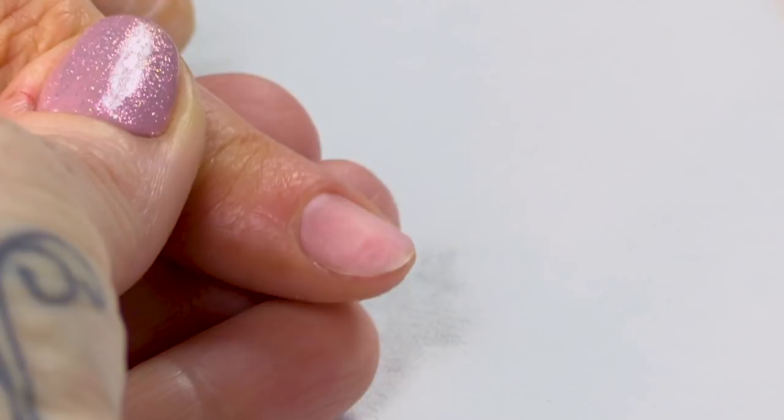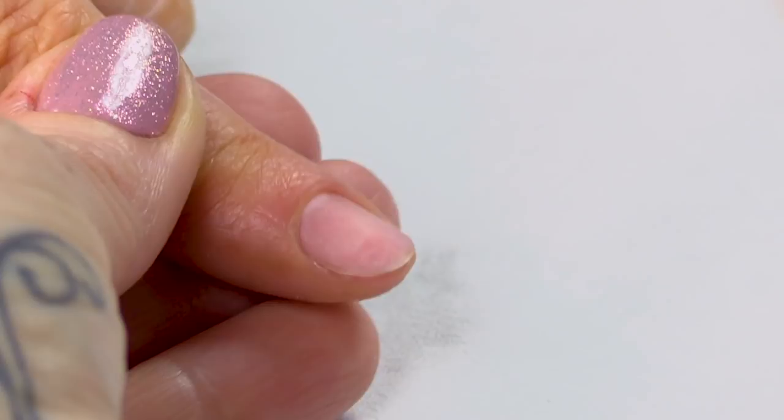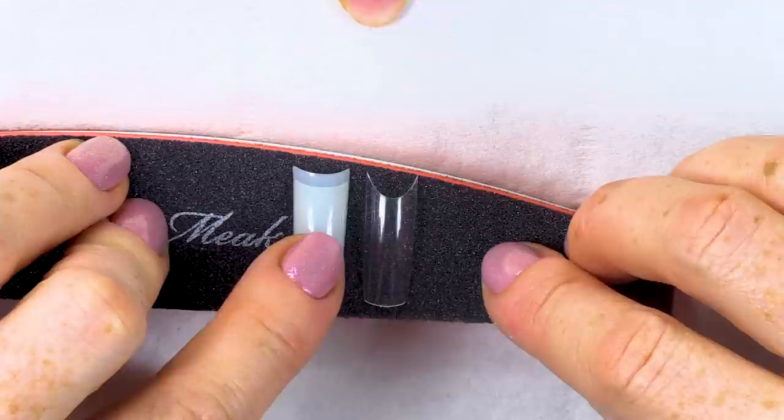This nail's already prepped and it's ready for a tip to be put on. I've got a couple of tips here — I've got a natural tip and a clear tip. They both have different contact areas.